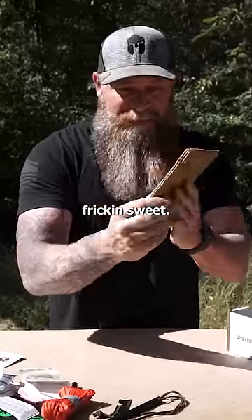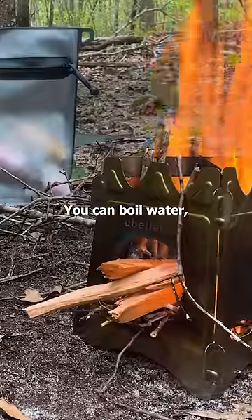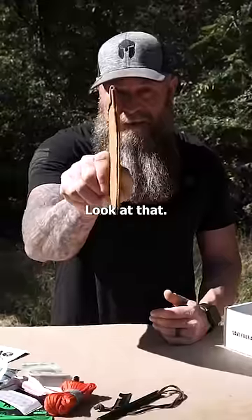This thing is so freaking sweet. There's a stove in here, man. You can cook on this thing, you can boil water, you can do all the things you need to do with a fire with this thing. And it's small and compact, look at that.